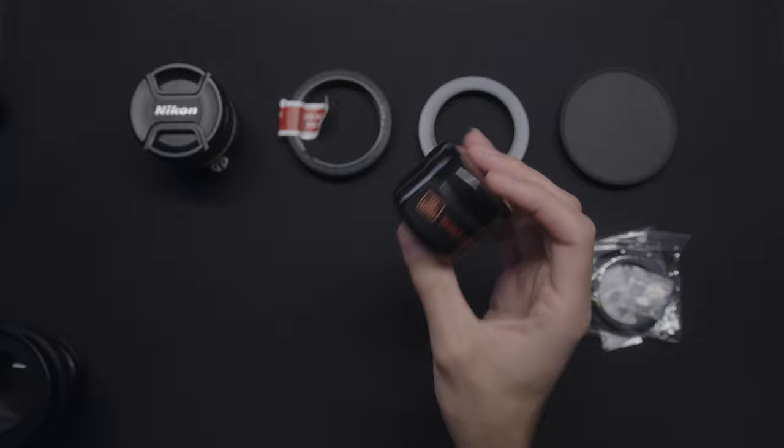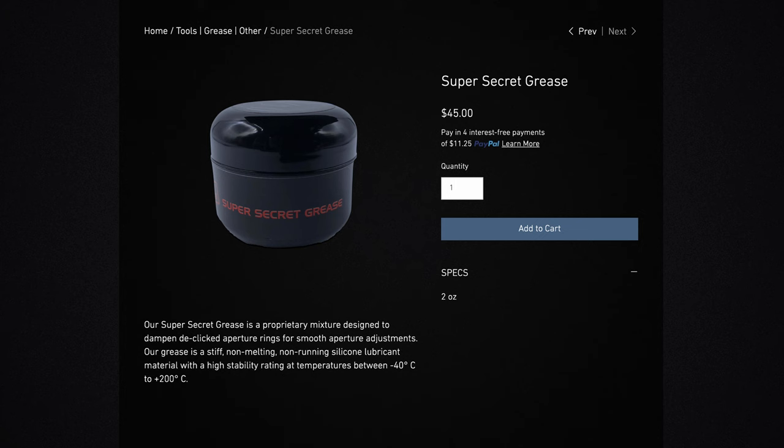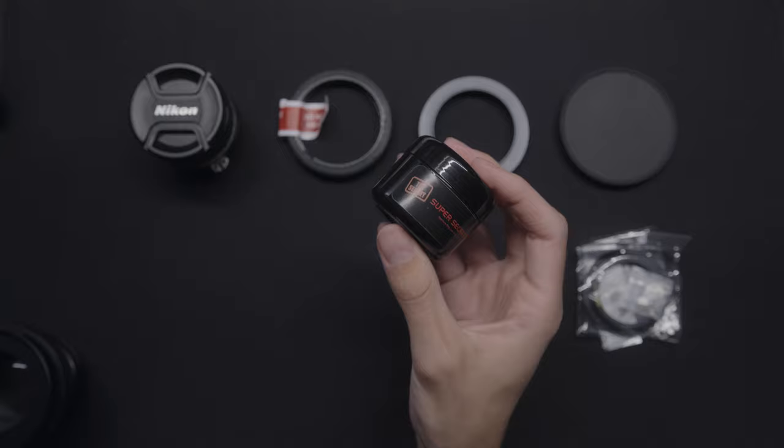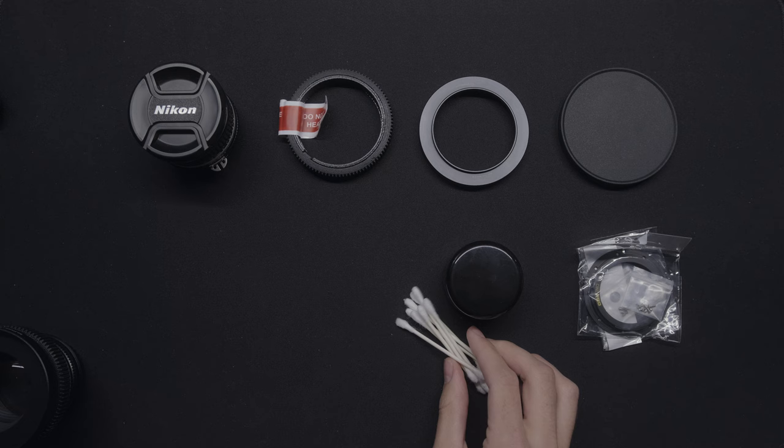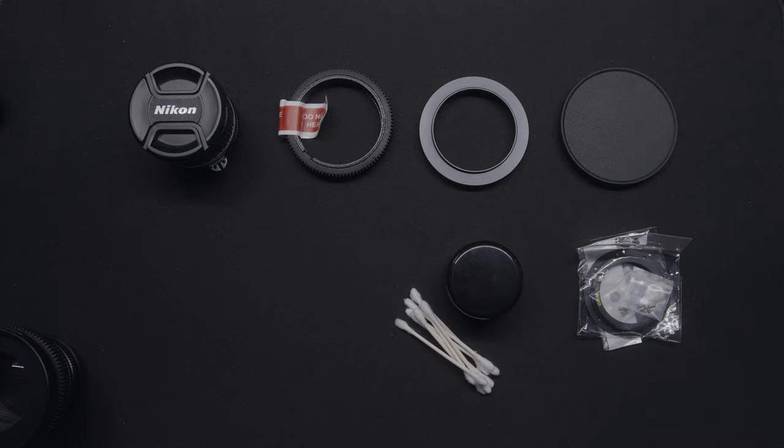We're going to need our super secret grease. The reason we're buying this from simmod is we don't want, when it heats up, the grease to splatter all over the sensor. That's what happens with other greases people are using on forums — you get what you pay for. We're going to need some Q-tips to apply that to our aperture ring. That's going to be the resistance we're putting on our aperture ring once we de-click it, so it doesn't fly all over the place.